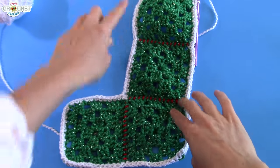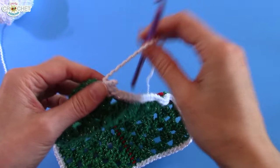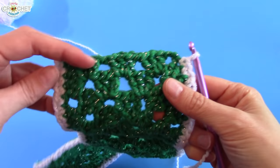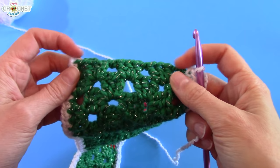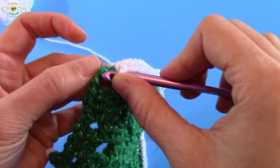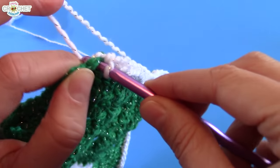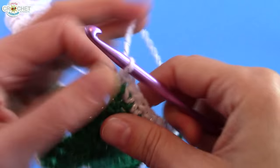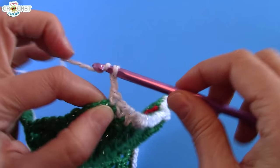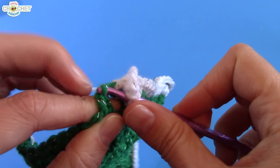I have gone all the way around the first side of my stocking, and I'm up to the top. I like my corners up at the top to look like regular corners. I'm identifying my first corner chain — I'm single crocheting into that first chain, chaining two like a regular corner, and working another single crochet into that chain, just keeping my consistency going.